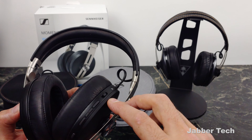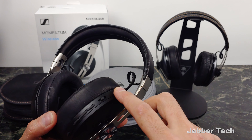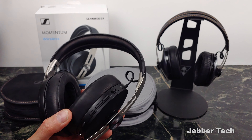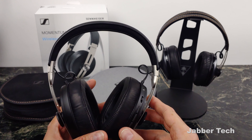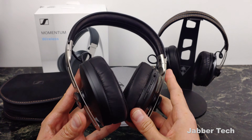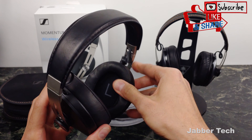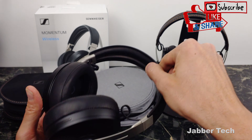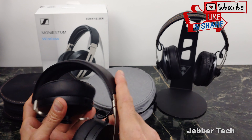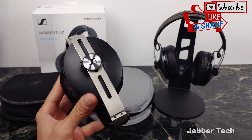The Momentum 3s from Sennheiser are a $400 pair of Bluetooth headphones. They are a little bit more expensive than the $100 Momentum 2s you can get on eBay, but do not buy the 2s. If you're looking for a great pair of headphones, purchase the 3s instead — but if you are on a budget, there's nothing wrong with the 2. The main specs of the Momentum 3 Wireless include Bluetooth 5.0 with USB-C charging, and that's a huge reason to upgrade right there.